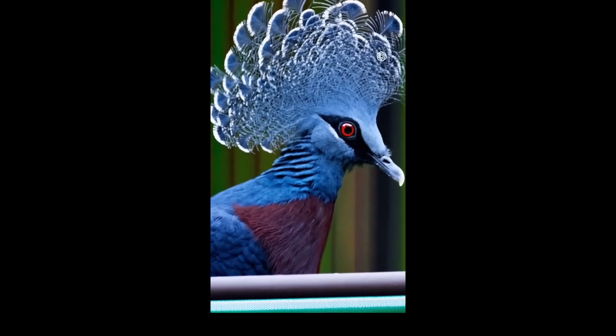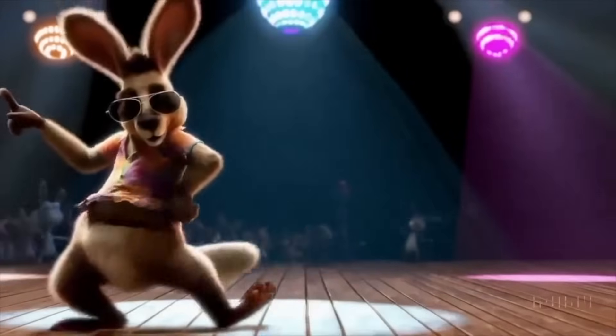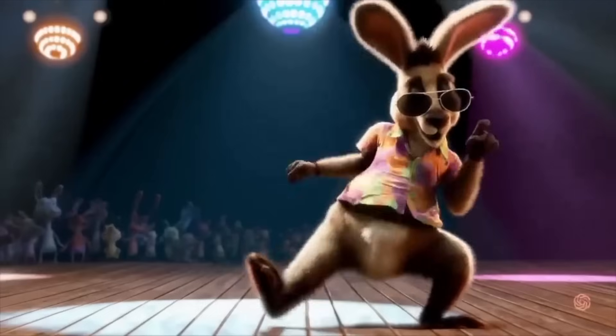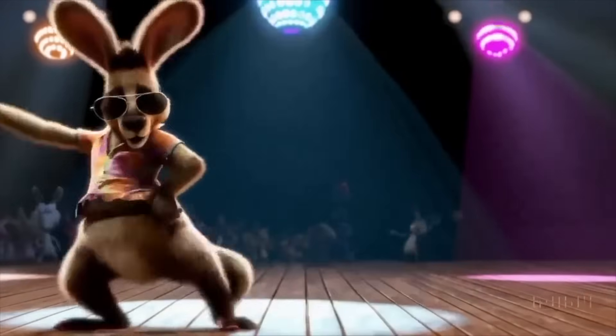Next is a cartoon kangaroo disco dancing. This looks almost like something that came out of Pixar or DreamWorks — not at that level of detail, of course — but the animation of the movement looked quite nice to be honest.